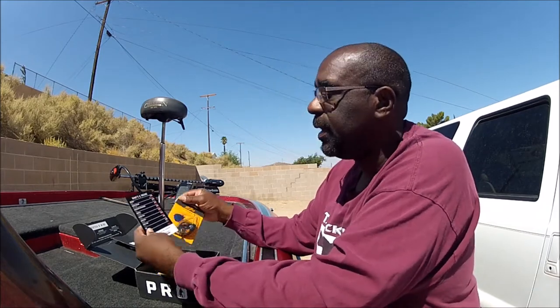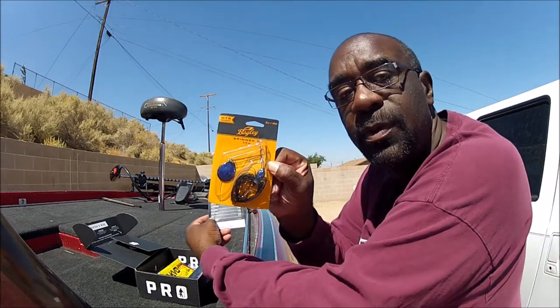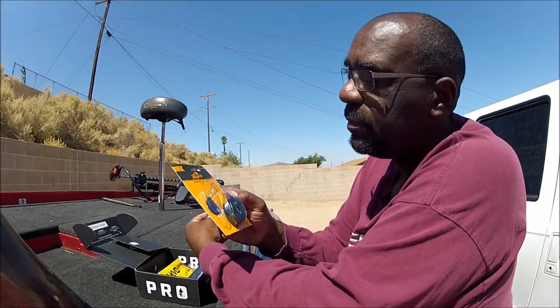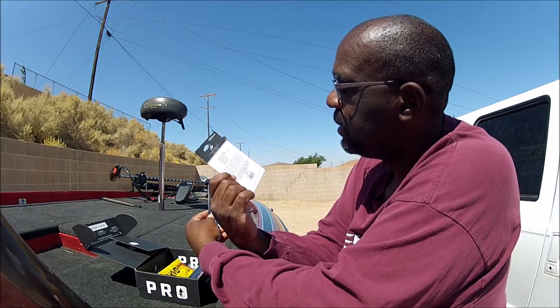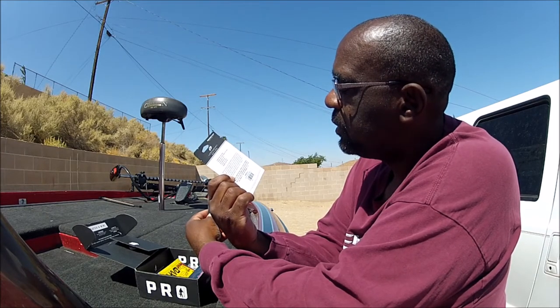Alright, today we start off with a Bagley Spinner Bait. It is right here. It looks like a really nice nighttime color. It's a pretty nice looking bait.